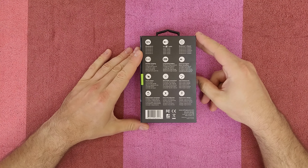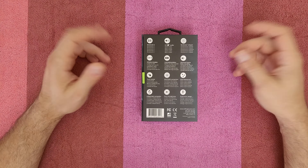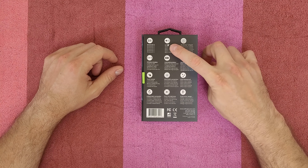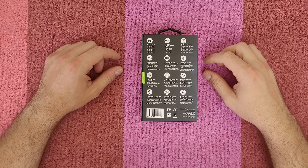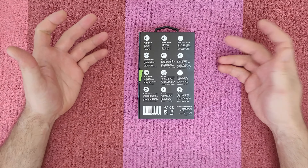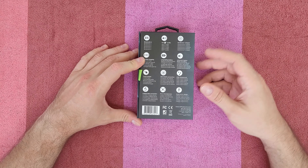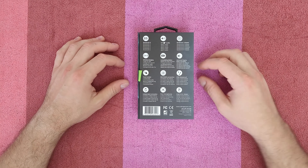Bluetooth 5 connectivity with a powerful Qualcomm chipset tri-core processor ensures secure and instant connection. It supports aptX audio delivery and optimized battery consumption. It's Qi certified wireless charging — you can charge the case and your earbuds without cables, just put it on the wireless charger and you are good to go.